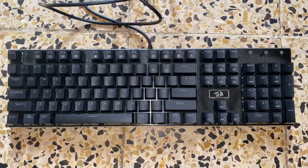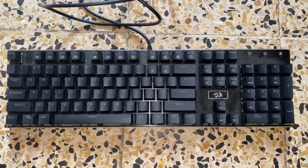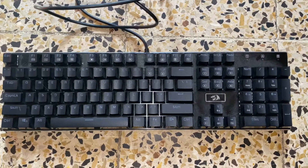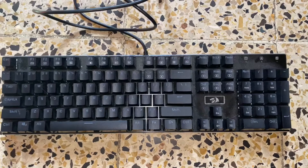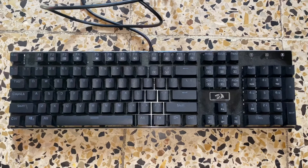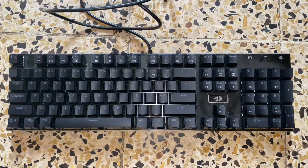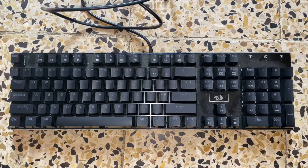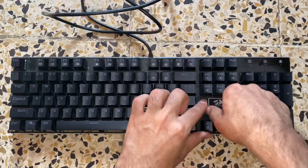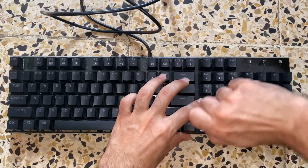Hello everyone, Mohammed back with another video. Today I show you how to clean up your keyboard. Many people just put their keyboard — I don't know what they do, they put it in water or in the road — like what the fuck? You're just gonna ruin your $100 keyboard. All you need to do is this, okay — just do these steps.